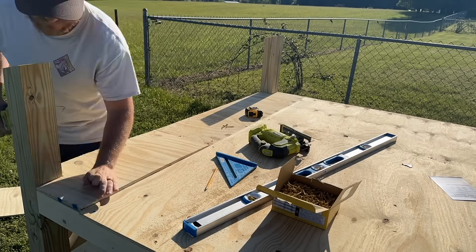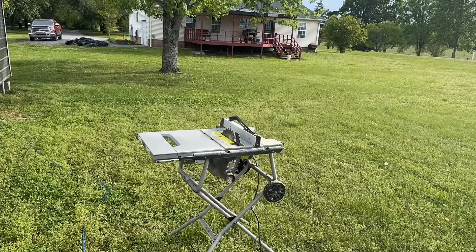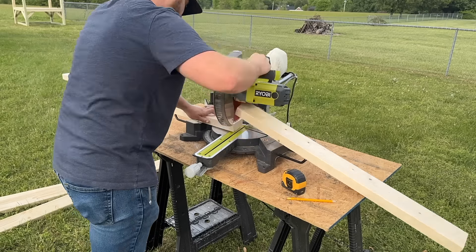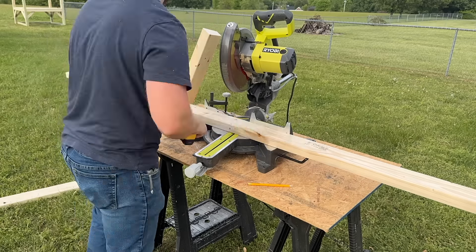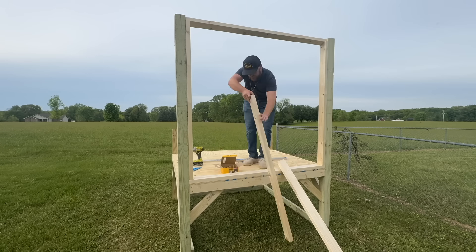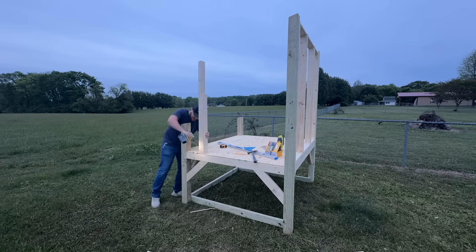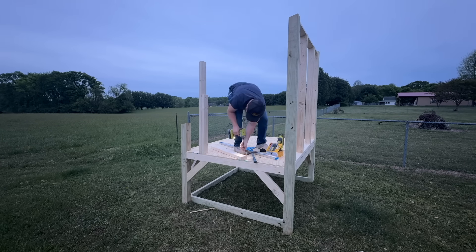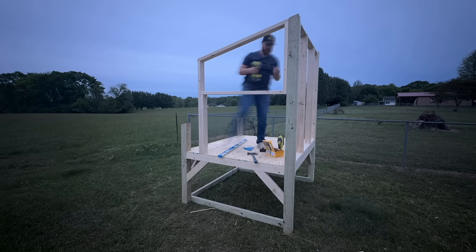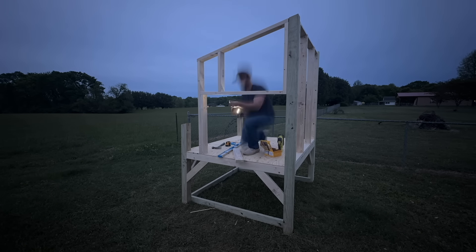Next up is framing the walls of the chicken coop. To make this easy, I'm going to name these walls: wall one is the front wall, the left side is wall two, the rear wall is wall three, and the right side is wall four. I'll put a detailed cut list down in the description below so if you're interested in building this yourself you can look at those exact measurements and pause the video on each wall. Those of you just watching for enjoyment can enjoy the next few minutes of time lapse.